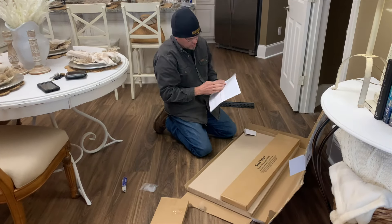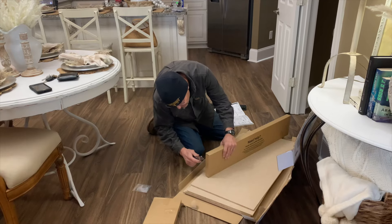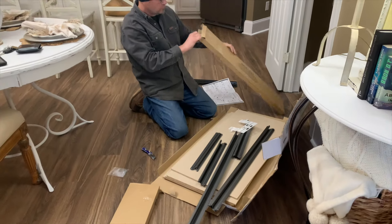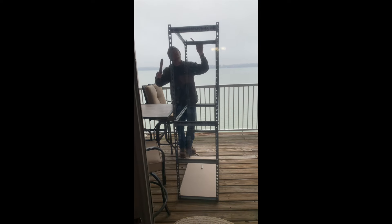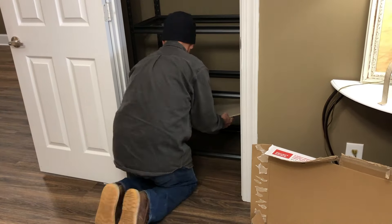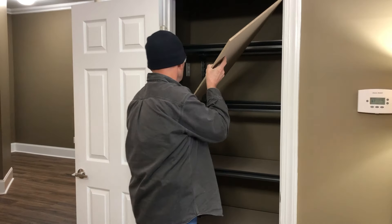Another thing that we did — we went really easy and budget friendly on our pantry. Our pantry didn't have any shelving in it so we just went to Lowe's and got one of these large metal racks with pre-cut plywood shelving on it. You just put the metal part together and then add the shelving to it. I told Ben I felt like that would be the easiest and most budget friendly because I think this was around a hundred dollars. He took it out on the balcony where he had a lot of room, assembled the metal part out there, brought it back in, we set it in the pantry and added the shelves. This has been working out great and it was pretty easy to put together — maybe a couple hours to get the whole thing done.